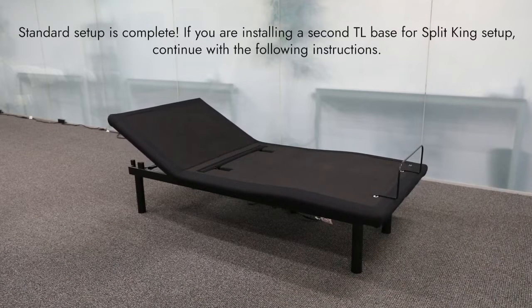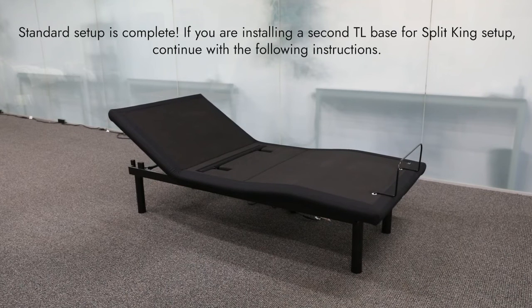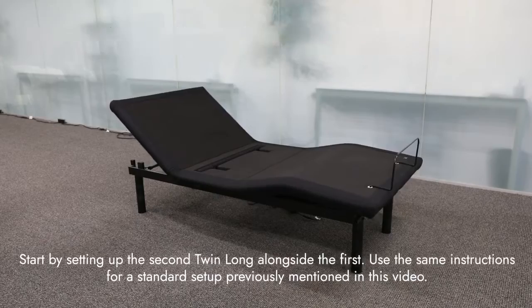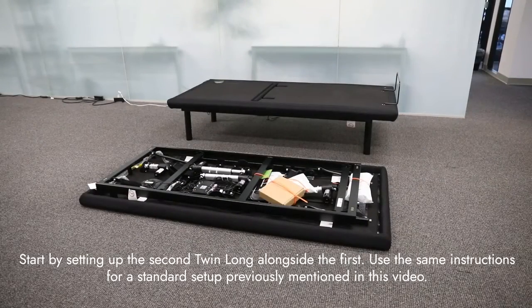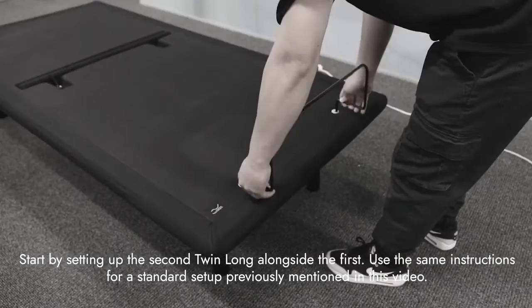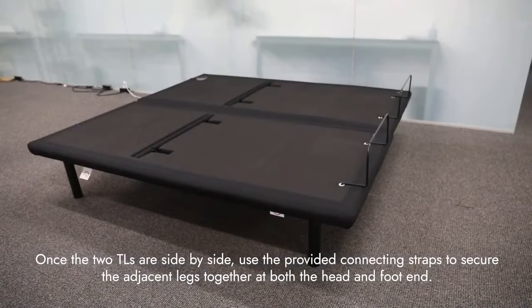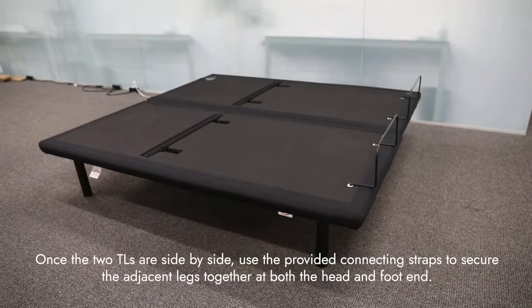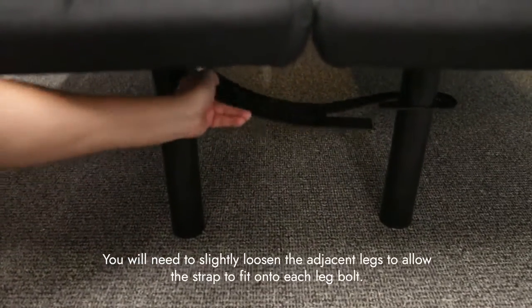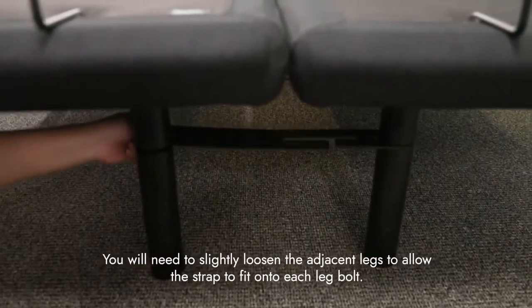If you are installing a second twin long base for a split king setup, continue with the following instructions. Start by setting up the second twin long base alongside the first using the same instructions for the standard setup previously mentioned in this video. Once the twin longs are side by side, use the provided connecting straps to secure the adjacent legs together at both the head and foot end.